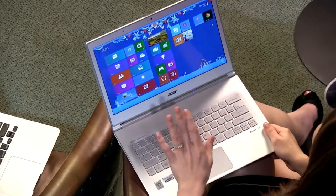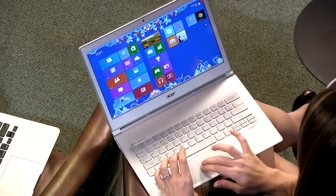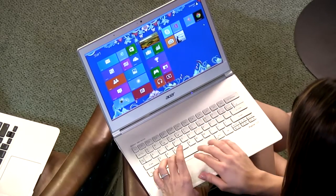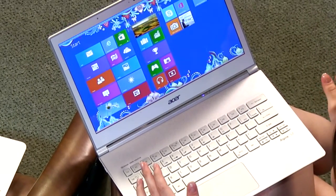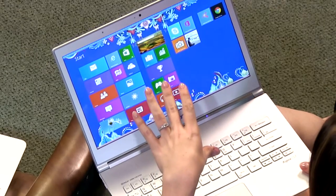Any software issues I had were things I could customize in Windows 8 anyway. Once I got it updated I was able to use the trackpad with no problems — it's nice and fluid, very easy to use, and I can use all those multi-touch gestures: four-finger touch, scrolling, and all the different multi-touch gestures on there.